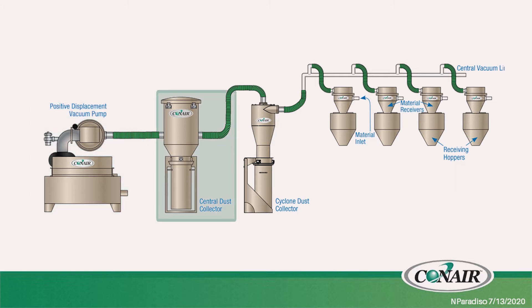Next, from the vacuum pump we have our dust collector, and that dust collector's purpose is to clean the air and separate the dust from the air before it passes through your vacuum pump.